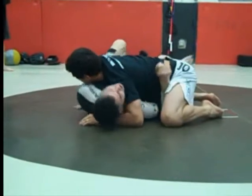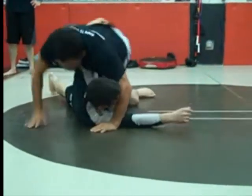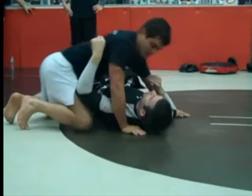One more time, switch. One more time, switch. One more time — good.